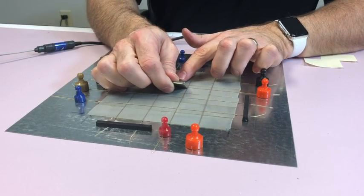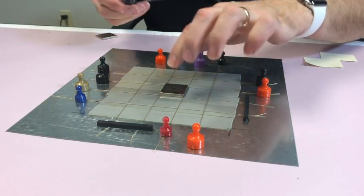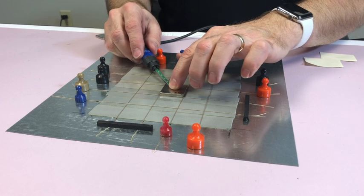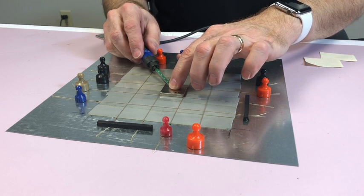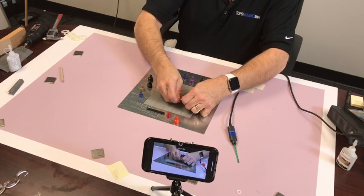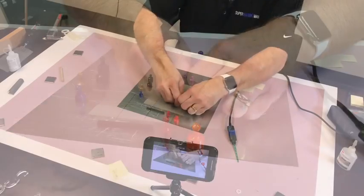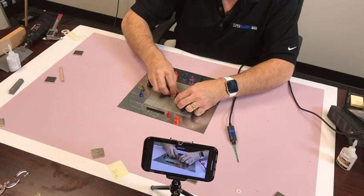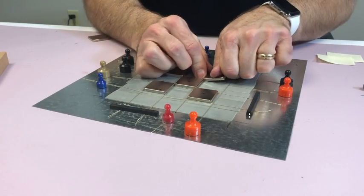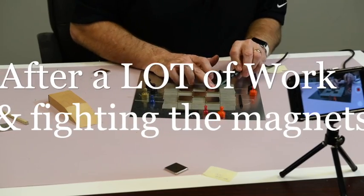We'll go ahead and put the first magnet in the center, get it lined up. Once it's in place, the Gauss reading is 1828. I want the same pole pointing up, so I'll get the corner magnets in first. The first corner goes in, then the last one is placed.